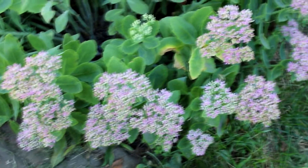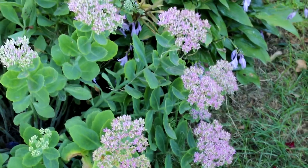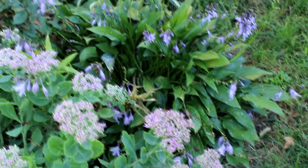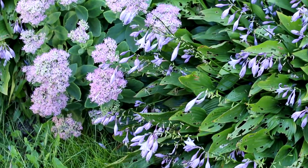The Sedum stonecrop is the tall Sedum. It looks very beautiful. Look at this! This is my flower bed with the great Sedum flower. I like these big flowers.